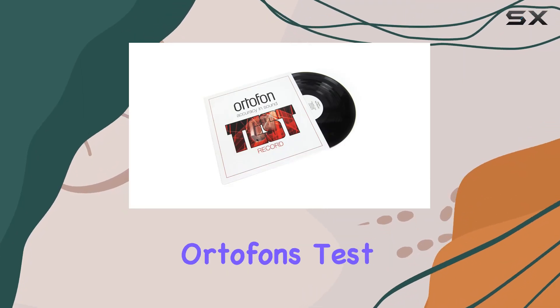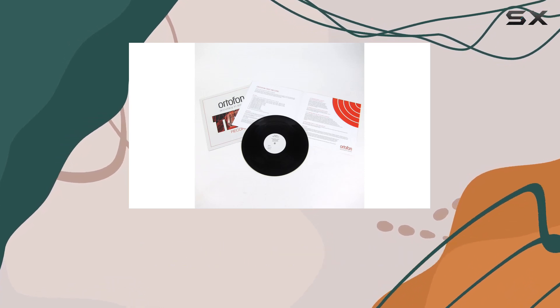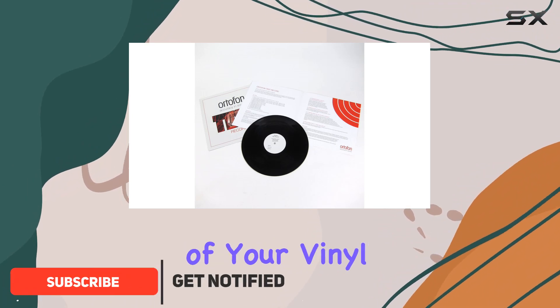Today, we're diving into Ordufan's Test LP, a must-have for any audiophile looking to fine-tune their turntable setup. This vinyl record is not your typical album — it's a powerful tool designed to help you get the most out of your vinyl experience.